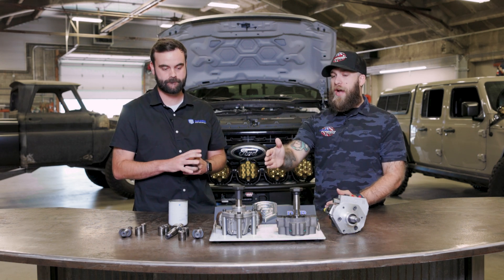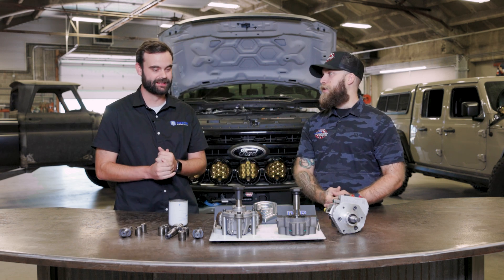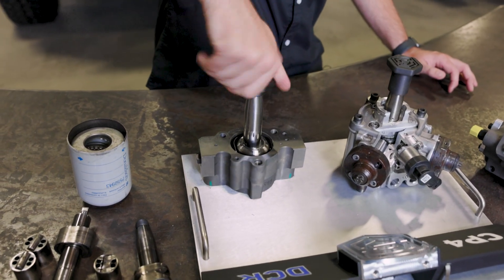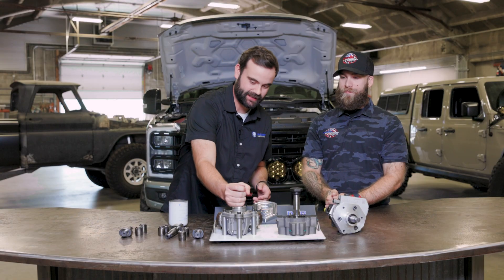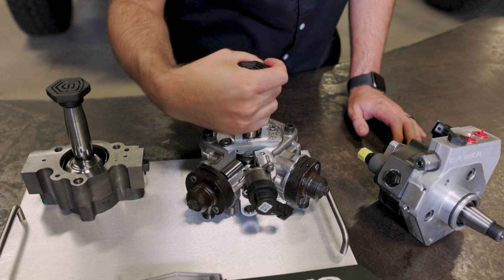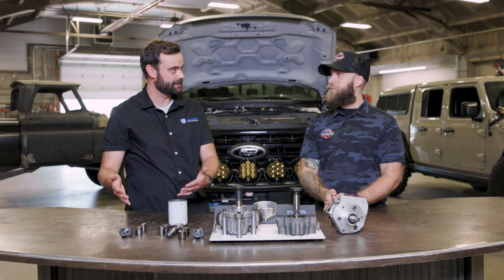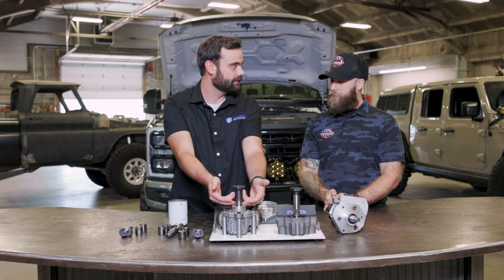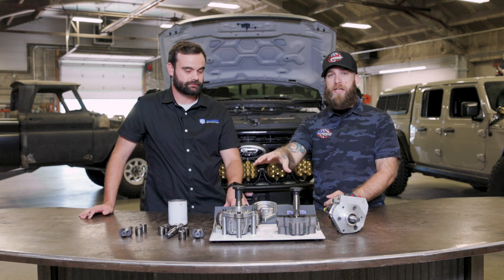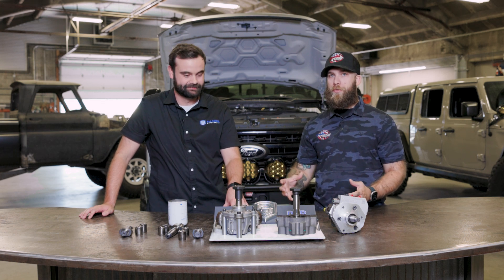Let me show you how hard it is to spin the CP4 from the factory versus spinning the DCR. You can spin the DCR all day long with two fingers — no problem. Then you try to spin the CP4 and you can see it takes a little bit more force to turn it. That comes from the aggressive two-lobe cam design — you've got springs pushing the bucket within the rollers down on that cam. These things are like mini motors, and if you've ever worked on a motor before, you know that more friction equals more heat, which equals bad.